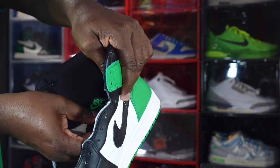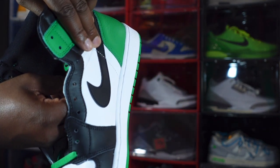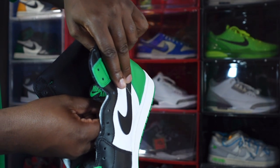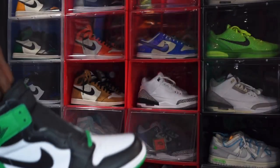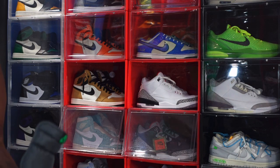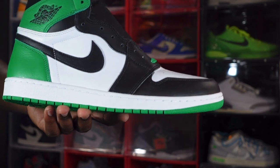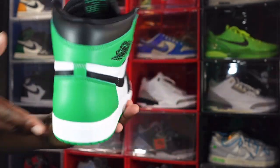Looking at the size tag, it says US size 14 and the production date is September 24th through November 8th — so a little under two months of production on these. Not sure what the stock count is going to be on these. They are set to release in full family sizing. I'm thinking Foot Lockers going to have these, definitely JD Sports, and if you still have Finish Line, Jimmy Jazz, or Snipes, they're gonna have these too.